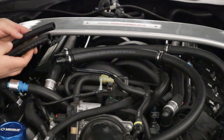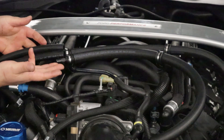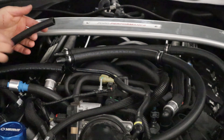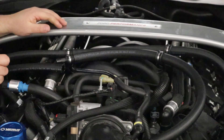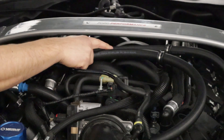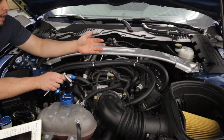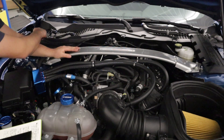We've got the loop clamp set up. The two hoses coming off the AOS line up with the two hoses here: the rearmost fitting on the AOS connects to the valve cover breather hose, and the hose going to the intake connects to the second-to-rearmost fitting on the AOS. Once you have all the hose connections done, go ahead and torque the nuts on your loop clamps down to about six foot-pounds to keep them in place.